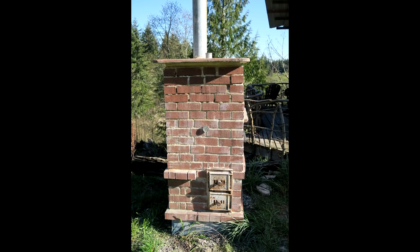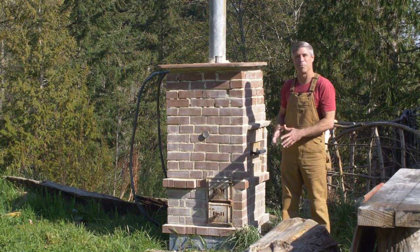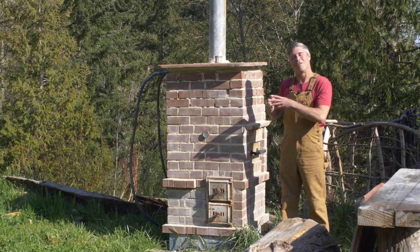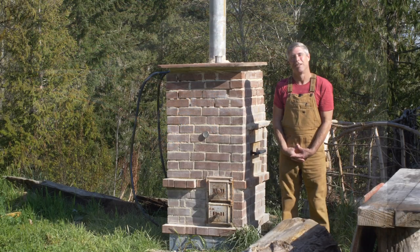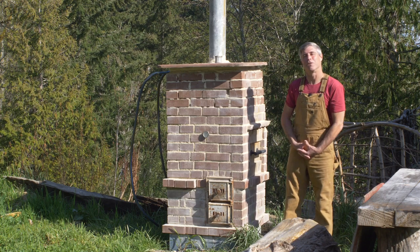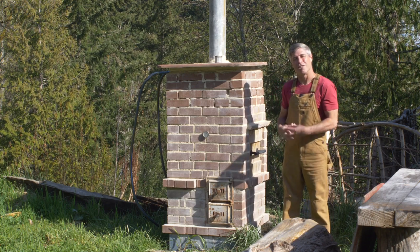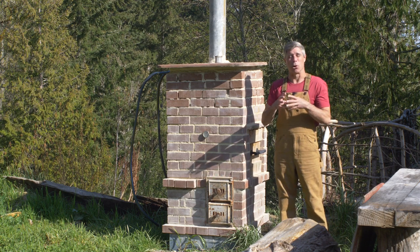I've been wanting to show you guys this for a while; it's taken a while to get together but I'm really pleased to finally do that. It's an all-brick build based around a safe internal water tank heat exchanger that is externally vented and open to the atmosphere — super efficient, built around my riserless core using rocket stove technology to ensure the cleanest combustion possible.